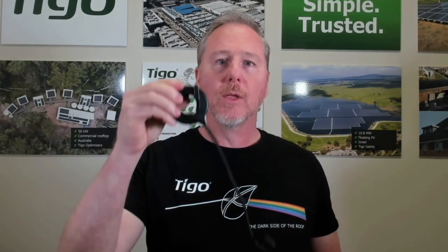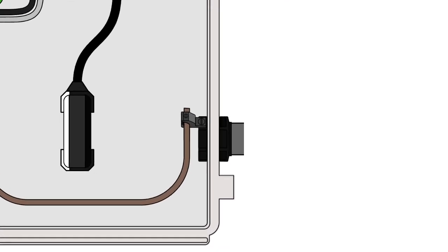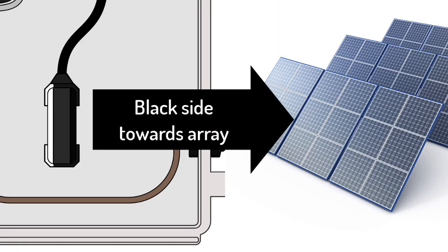Now that we have our core properly connected — black to black, white to white — it's time to look at the orientation of the core itself. The core has a white side and a black side, and it's very important that you always orient the black side of the core to the PV array.